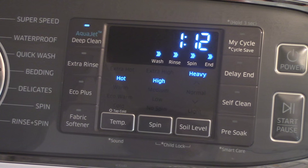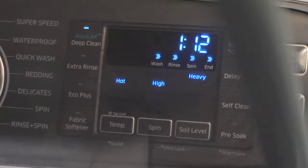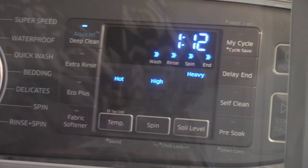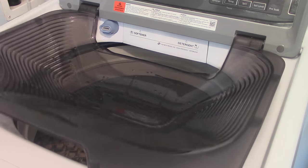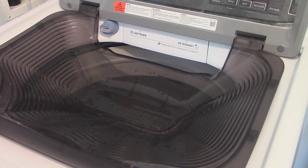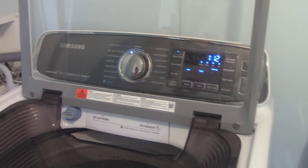That is my washer. I absolutely, absolutely love it, you guys. So far, so good. I can always come back and do another report once I really get going on using this machine, but I'm really looking forward to using it to its full capacity.